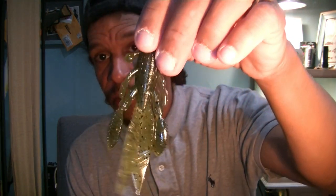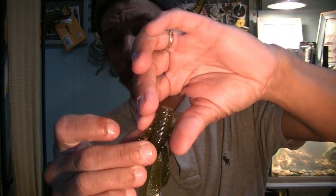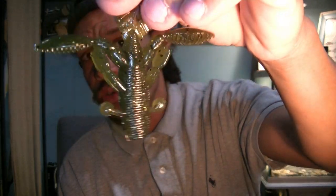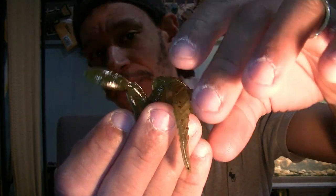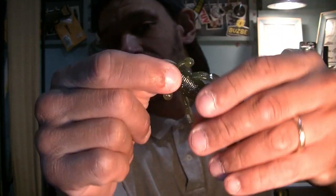I got the Flappin' Hogs — Gary Yamamoto's Flappin' Hogs — which I haven't had in a long time and really needed to re-up on. I like these for punching through mat cover. They have enough bulk — Texas rigged with a tungsten weight — to get down through cover. The air-filled flaps float, and you get tons of action off the little bubbles on the front appendages. It leaves a bubble trail as it's running down through lily pads or grass on the top surface. I don't know why I haven't had them in stock lately.